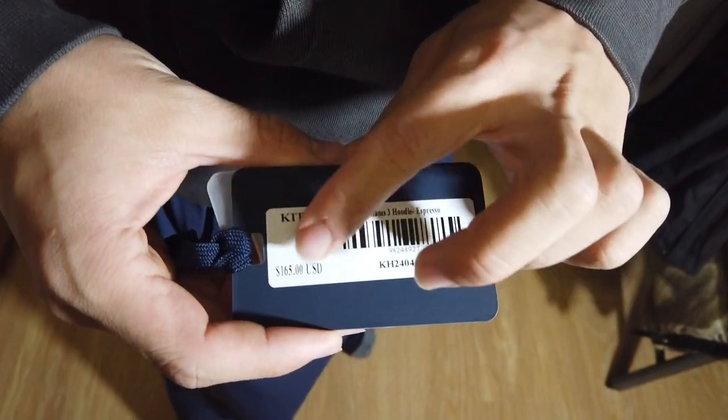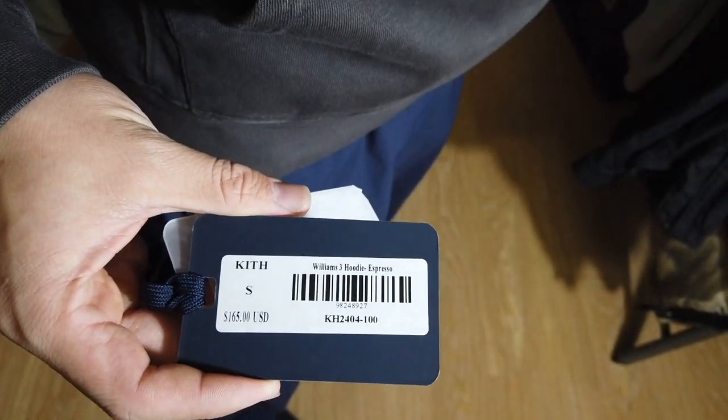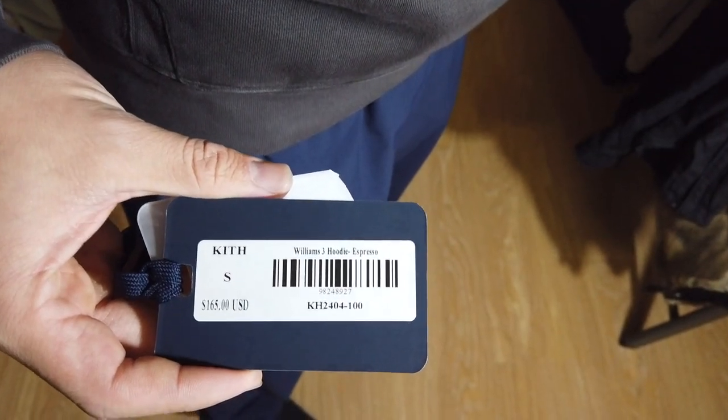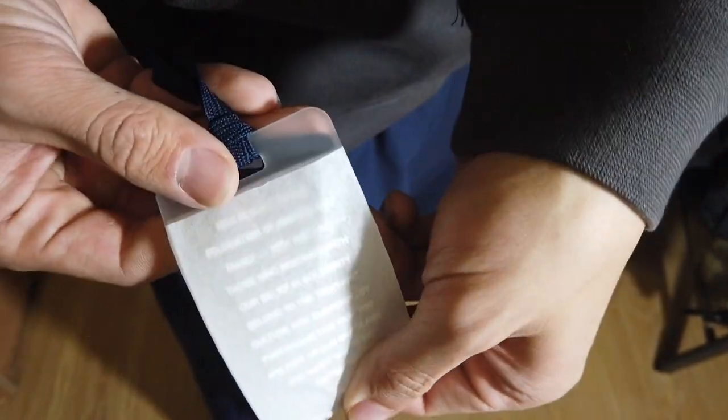Here's the tag. This is a size small, retail for 165 bucks. It's called the Williams Three Pretty in the espresso colorway. It came in like five lighter colorways but this was the only color we got. It comes with a little gift tag plastic decoration.